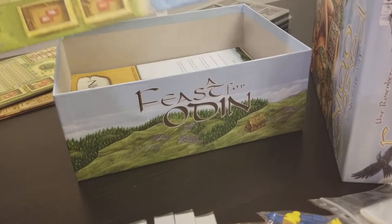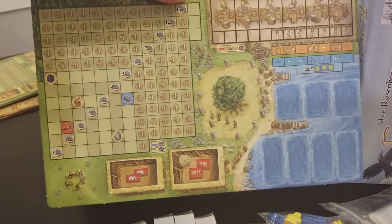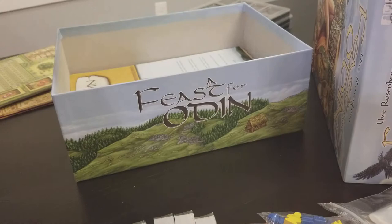We have four player boards, pre-punched. I'm just going to show one player board but it's really nicely done — a beautiful player board with a nice Viking Tetris mechanic.